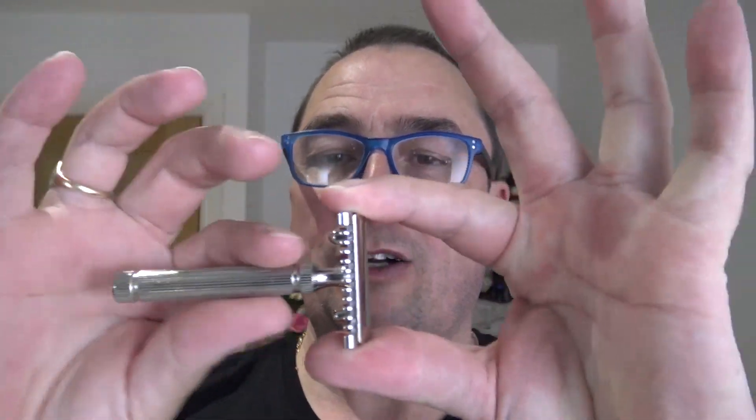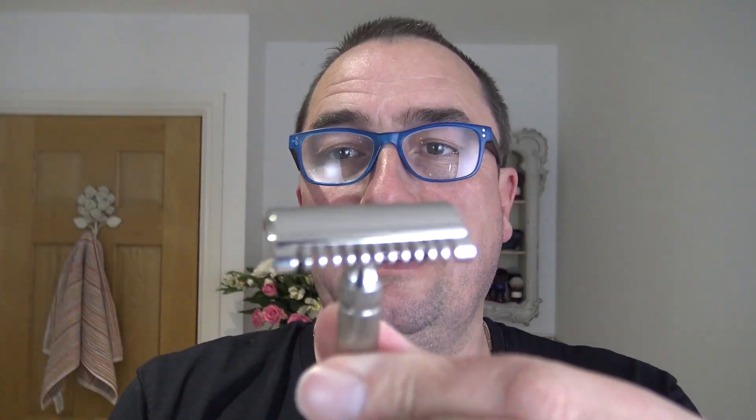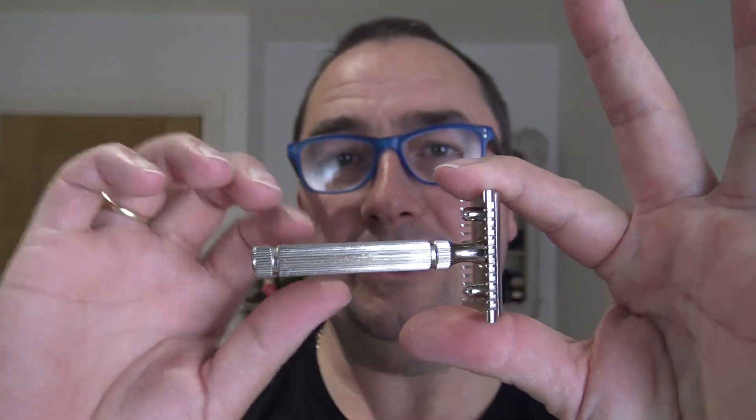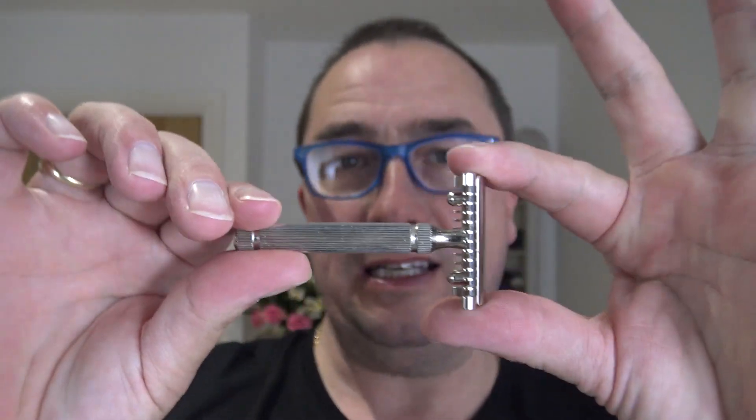As requested, someone asked about the Fatip Piccolo. Well, I'm using the Piccolo. I could use the Grand. Could have used the special edition, but I've used that last time. I'm going to use this one - the first one I bought, I think. And as I've said before, it's a three-piece, non-adjustable, open comb. The only difference between this and the Grand is the handle. This one's solid and heavy. The Grand is hollow and light - you see a hole on the Grand, which you can't do on here.